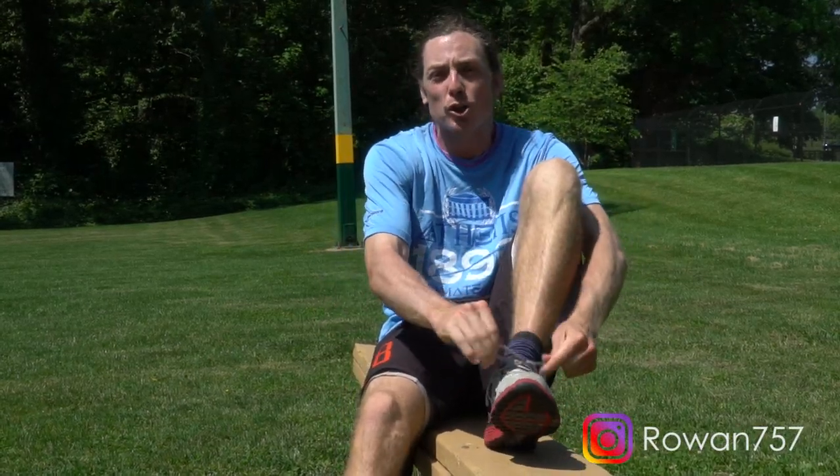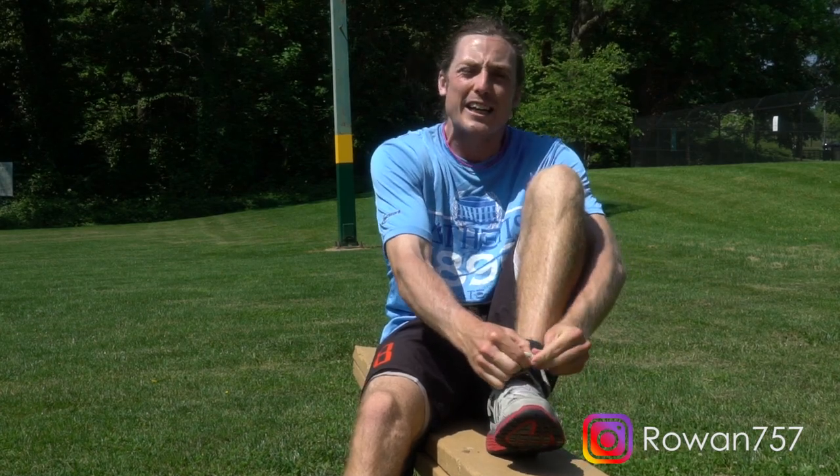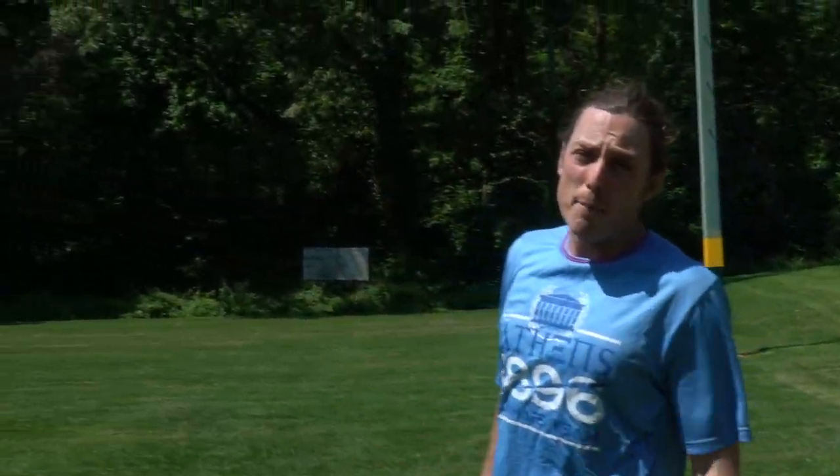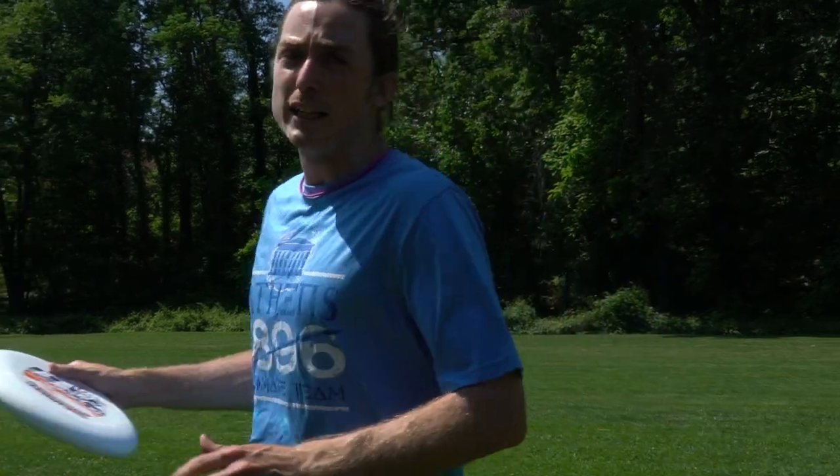Rowan here. I've been getting emails from captains and coaches across the country wondering if I could teach their players the art of the air bounce. My apologies for taking too long and offering an instructional video on the most critical part of any throw.